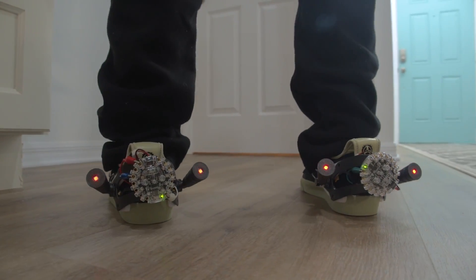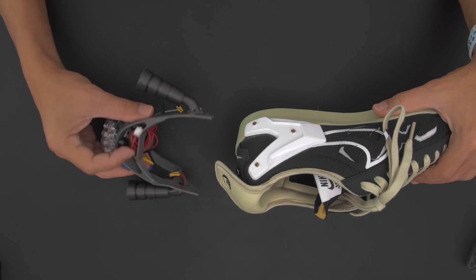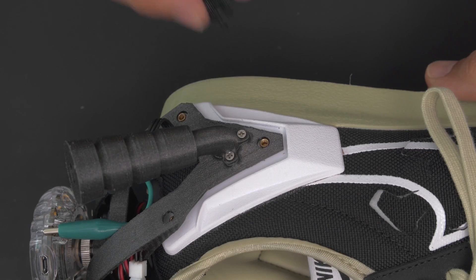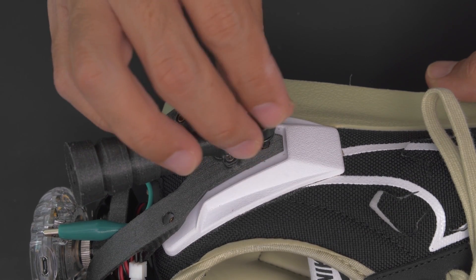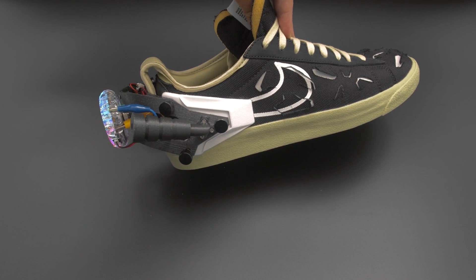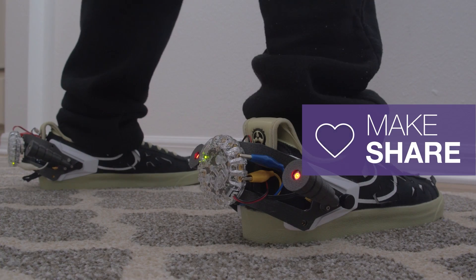For something more down to earth — literally — check out this sneaker modification by the Ruiz Brothers. It turns out that Nike has a new shoe out called the Acronym Blazer Low that includes threaded mounts for adding your own customizations. I love the idea — I wish the shoe didn't look like it went through a wood chipper — but how cool to have a wearable platform for 3D printed customizations.